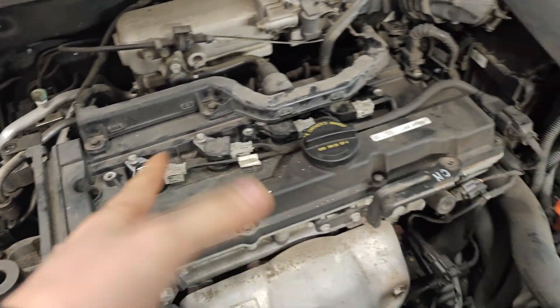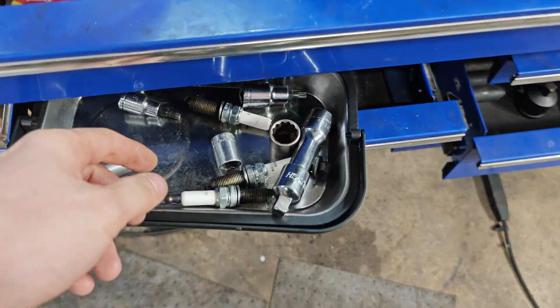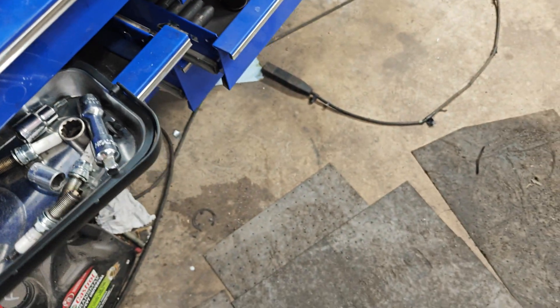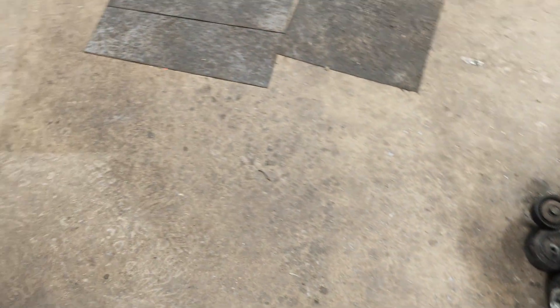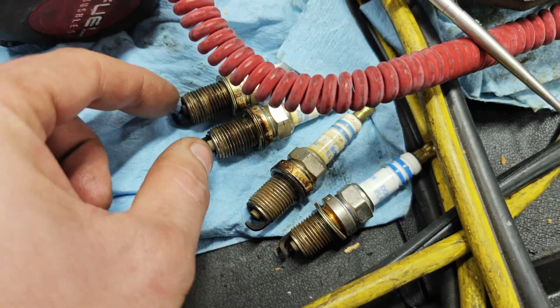We've got a new coil and we put four new spark plugs in it. Here are the old spark plugs — these are the Champions. We've had so many cars come in that needed spark plugs, I'm not sure where we put them. Found them right here — they're all platinums.